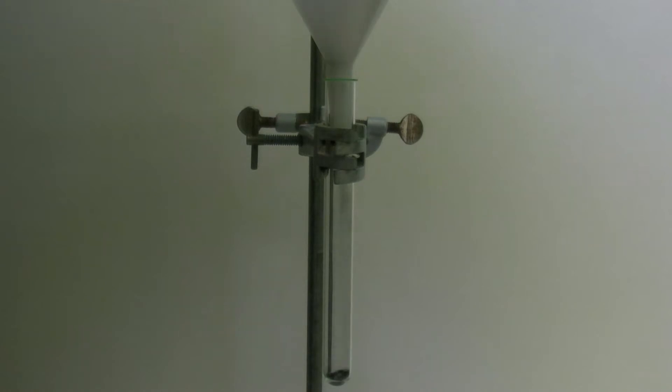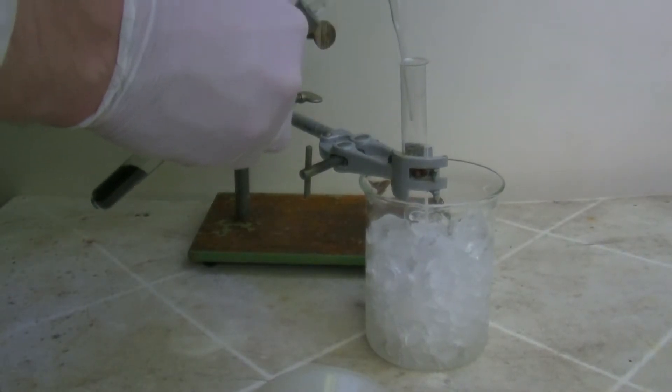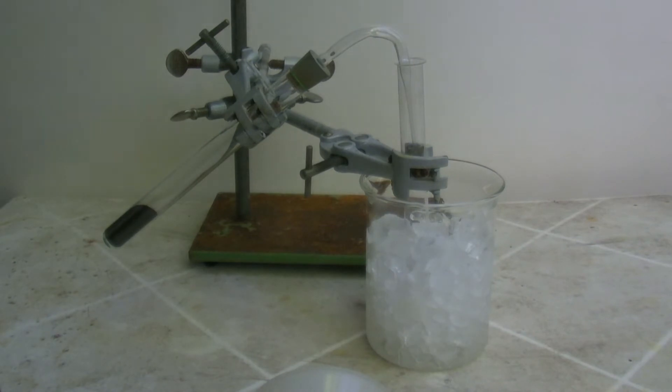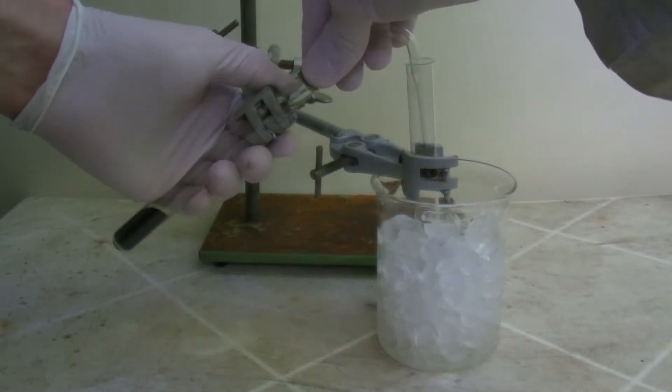Then the mixture is added to a test tube which is attached to a ring stand. Later on, the test tube will be closed with a stopper with a bent pipette which is hanging into a second test tube. The latter is cooled with an ice bath.